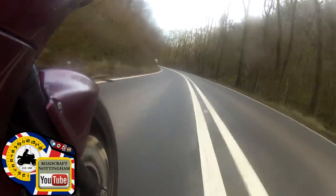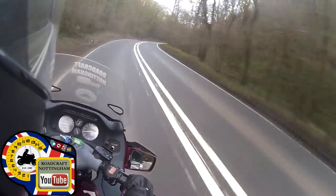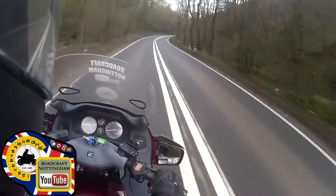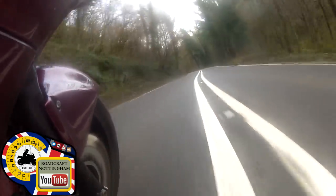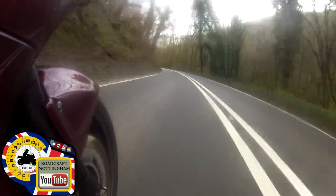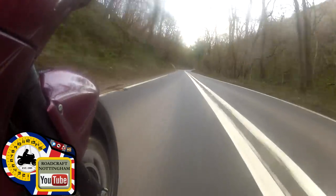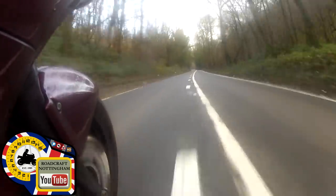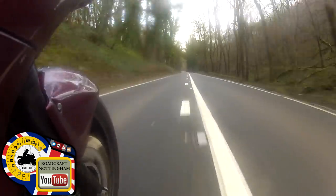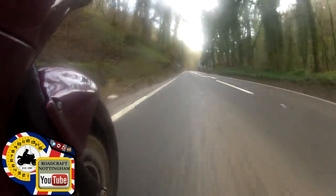Holding three. Oncoming - over to one. Apex because I have a view. Over to one for the next right-hander, then over to three ready for the left-hander. Keep it in three until I see something - keep it in three, may as well stay in three here. I'm already doing the speed limit. Up to fifth gear now. Naturally bringing me over to one for the right-hander. Checking my mirrors - there's no one behind me.